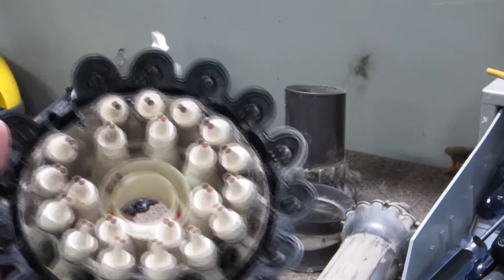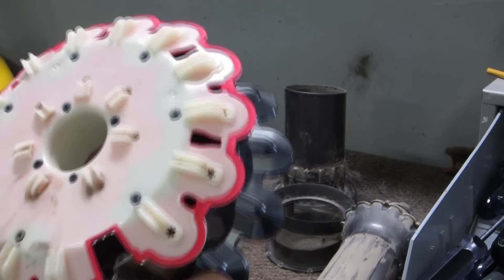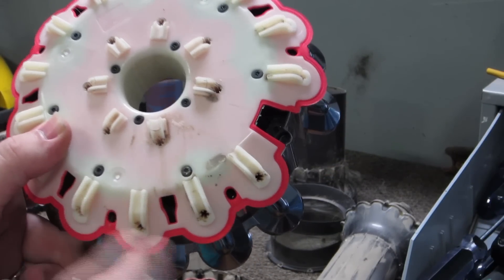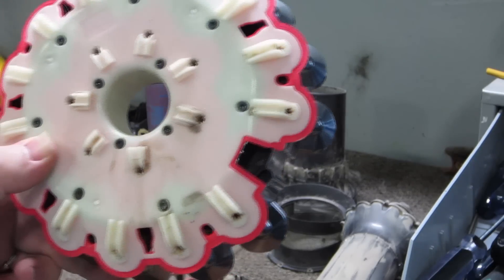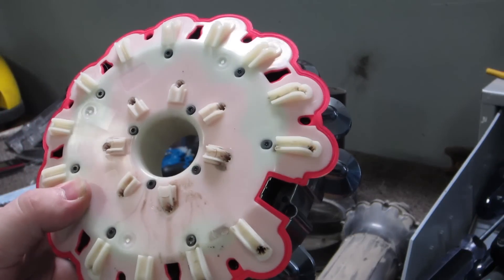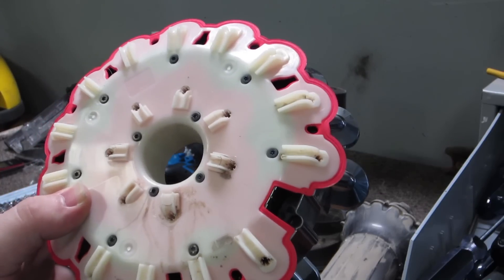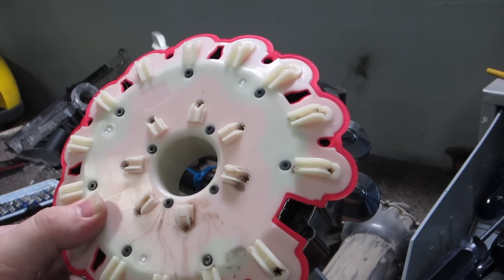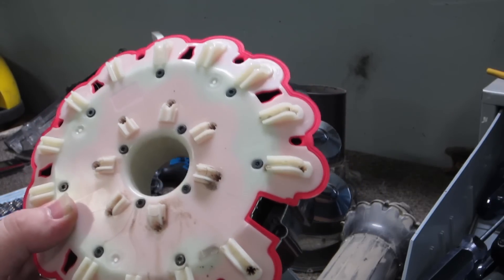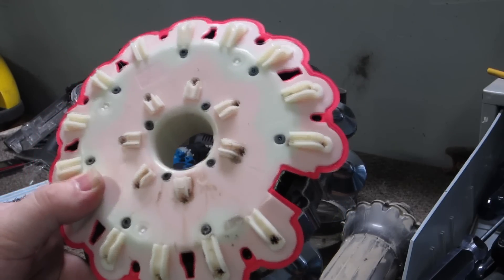Once you do get all those unscrewed, they won't come out necessarily on their own — that's not really too much of a worry. Just get right down into these holes with a small Torx bit, tap them gently, and they should pop out the other side. Set these aside — they are slightly longer than the others. There are only a few threads' depth difference, but they are different, so I'll get those popped out and work on taking the ones on top out.